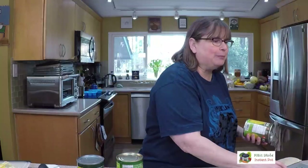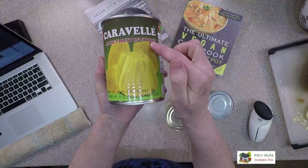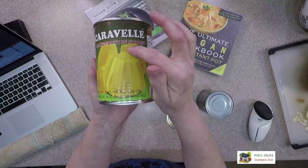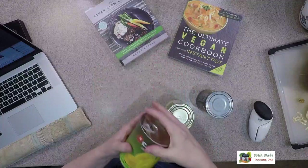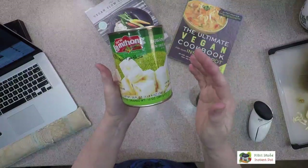With jackfruit, we are using unripe green jackfruit. So when you go to the Asian market — actually let me do an overhead so you can see it better. This is what we don't want. You can see it's showing a picture of these beautiful fruity pieces and it's in syrup. In syrup means it's sweet. Just remember, this is what you do not want. There are two different kinds, and these are brands — you'll see all different kinds of brands.